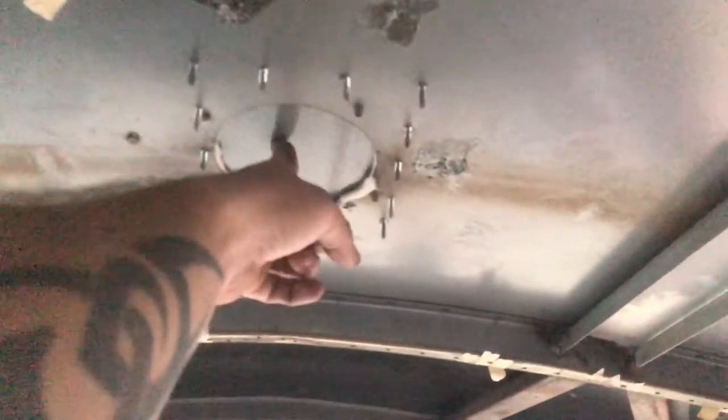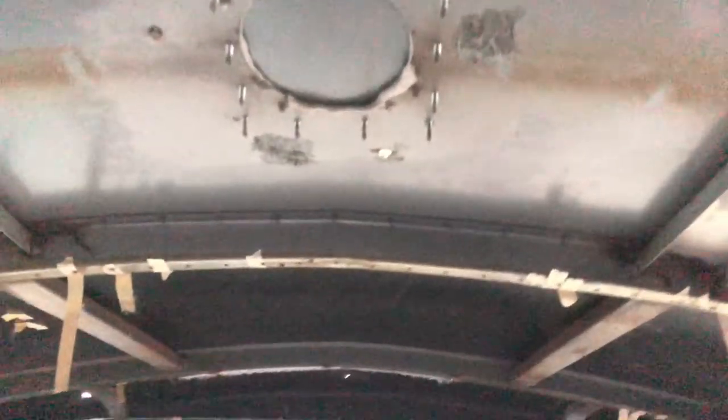I skinned over this emergency hatch, skinned over this roof vent, filled a hole there, and filled a hole over there where some antennas came out that I didn't want anymore.